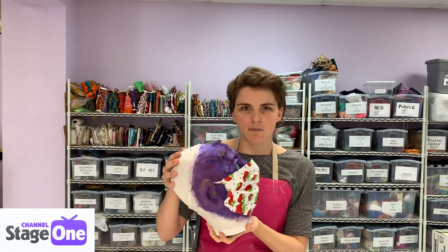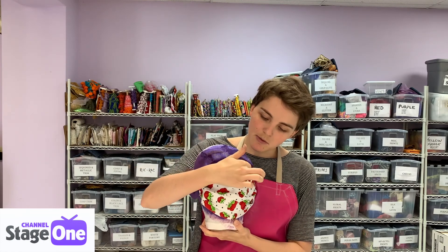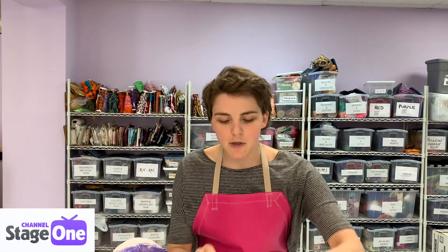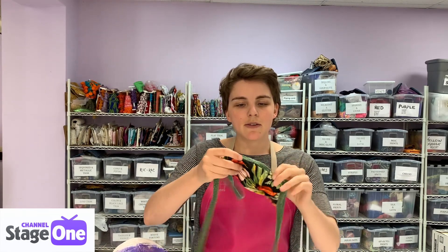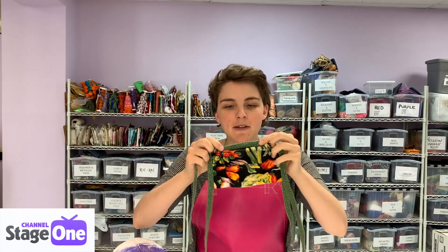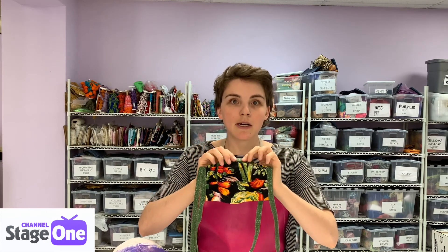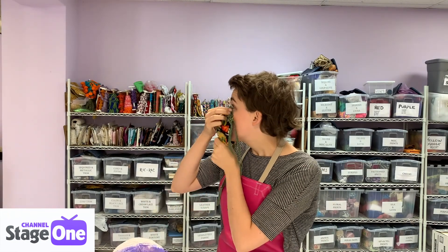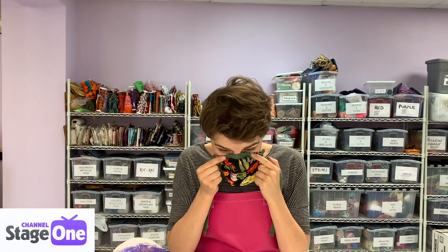Adding a wire nose bridge is going to help us solve that. Briefly, what the project is going to be: we'll cut a piece of wire, sew it to our pre-existing mask, and then cover it in a ribbon. Here's a finished one I did a while ago. You can't really see the end results too well because it's covered by the fabric, but this was a pretty simple process and it made my mask fit me a lot better — see how it kind of shapes to my face.